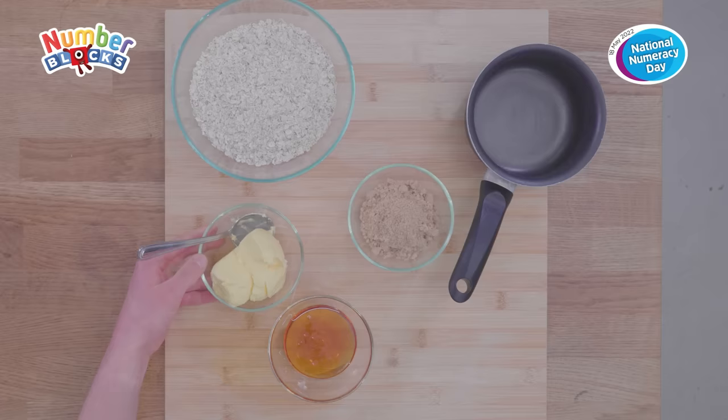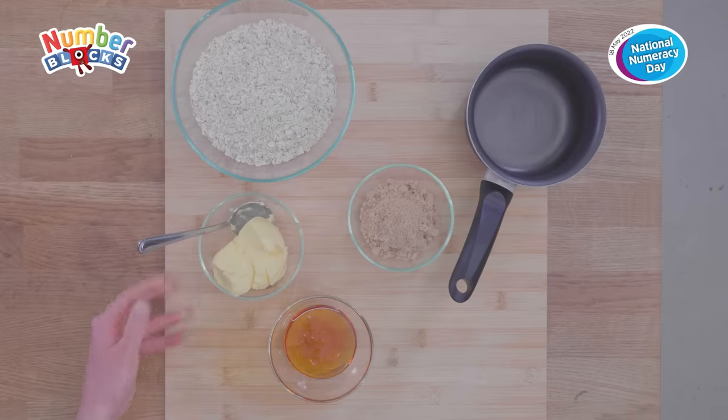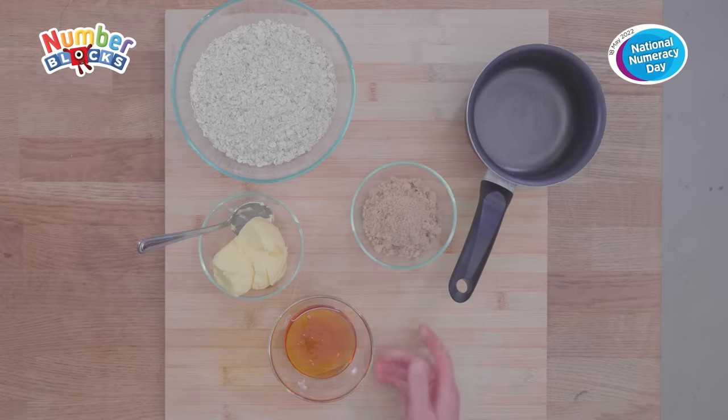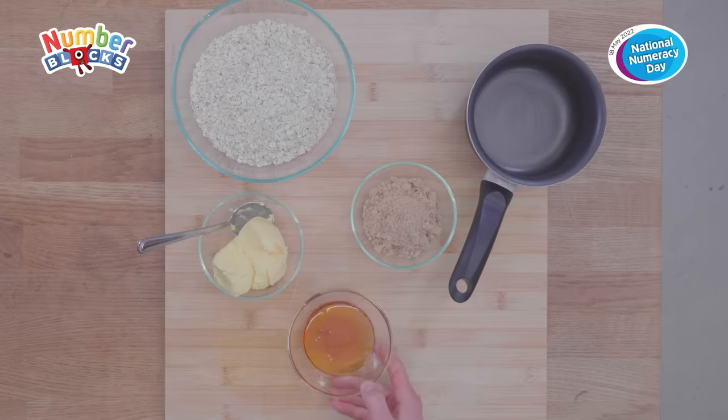The ingredients we'll need today are 160 grams of vegan margarine, 265 grams of rolled oats, 100 grams of soft brown sugar and three tablespoons of golden syrup.